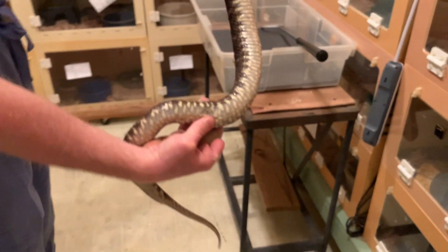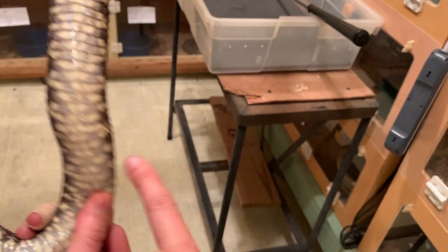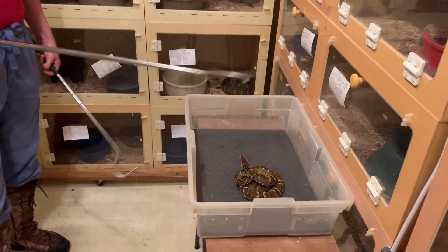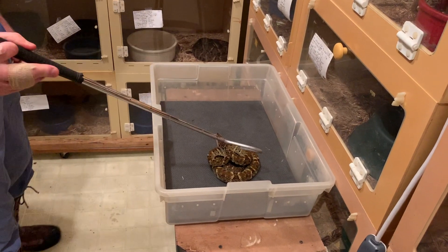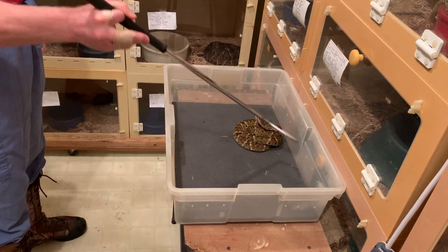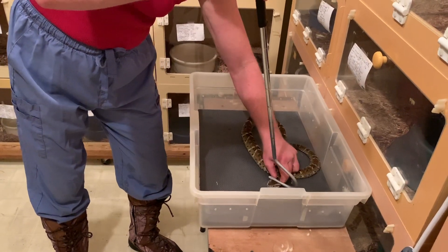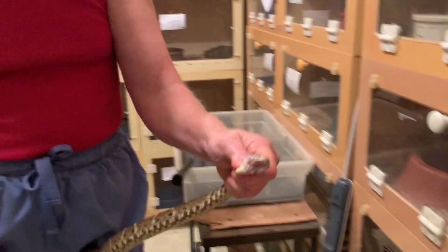This snake probably has babies in her. You can see right in here how kind of rounded she is — those are babies. And you can see how these snakes pretty much universally are fairly aware of Jim being there, so he's being pretty vertical with the hook in order to kind of stay out of their range.